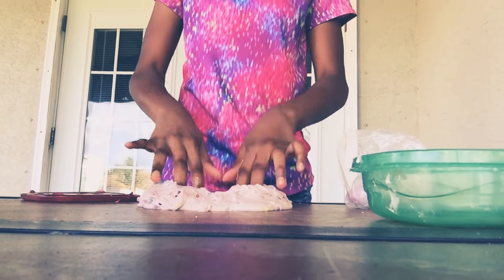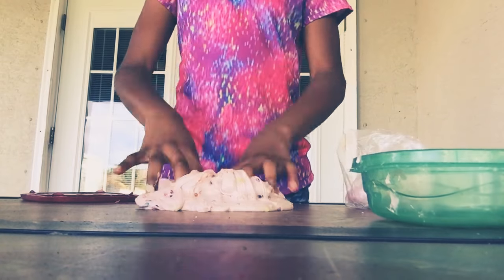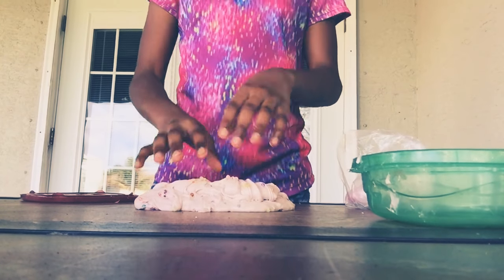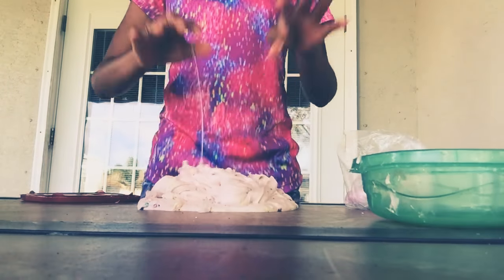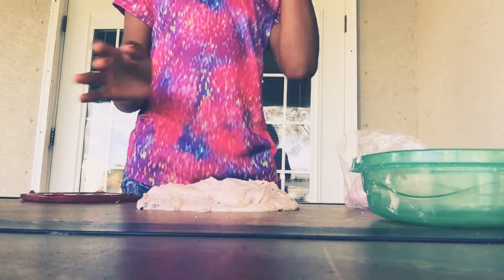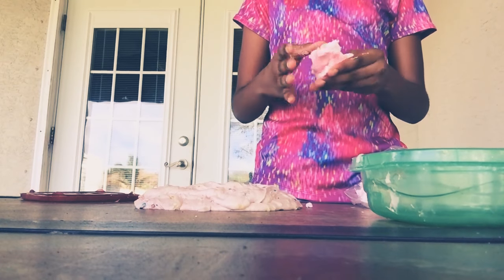I'm going to do some ASMR with this. Well, I'm not going to do the ASMR right now because it's actually really sticky, so I'm just going to add some more floof. When it's unsticky I will do some ASMR.